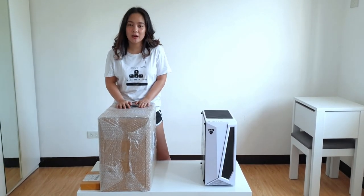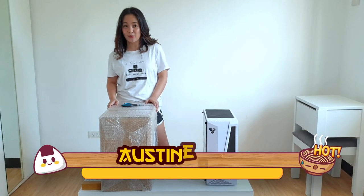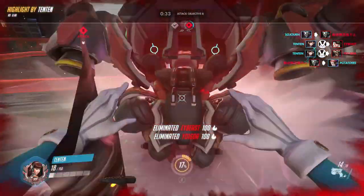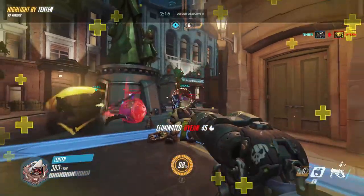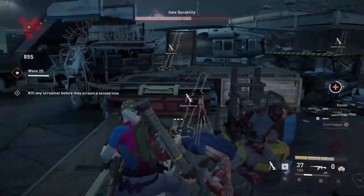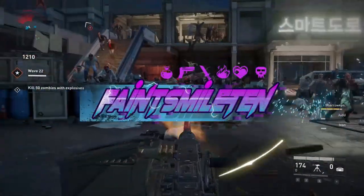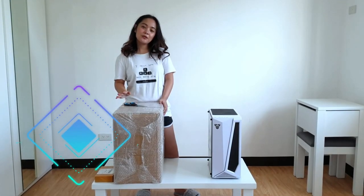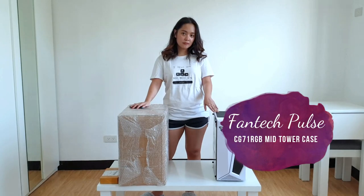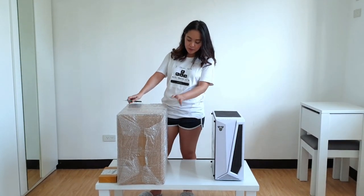Hi! So today's video we're going to unbox a gaming case — it's a Dark Flash. You ready? Let's go! Okay, so let's start to open this case. But before that, I'll explain to you that this is my old one, and I want to change it because I don't like that it's white. So now let's go to this one.